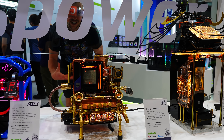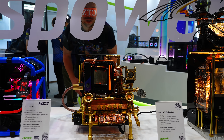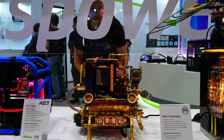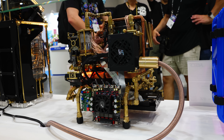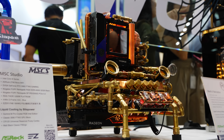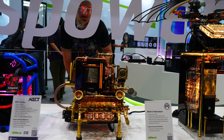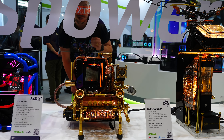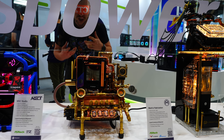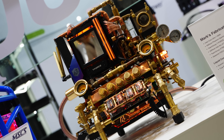Check out this absolutely amazing steampunk build that has been put together — incredible work. I really want to do a build like this again. We've done something similar before but not as extreme, so I'd love to take it to the next level. Even the Wi-Fi sticks have been fully customized to fit that steampunk copper feel, the whole water loop is implemented in, and it also has the stealth tube water block. Even the cables themselves are pure copper. Absolutely beautiful work.